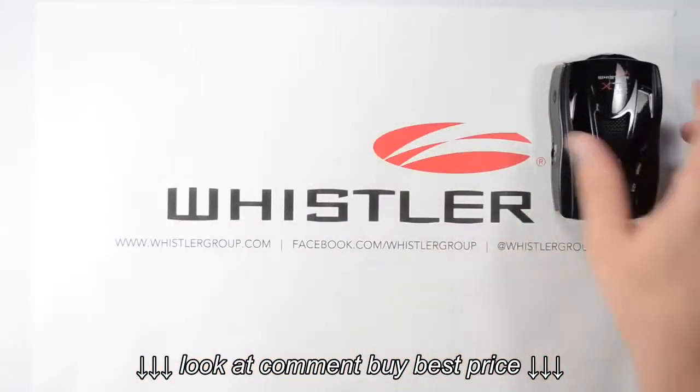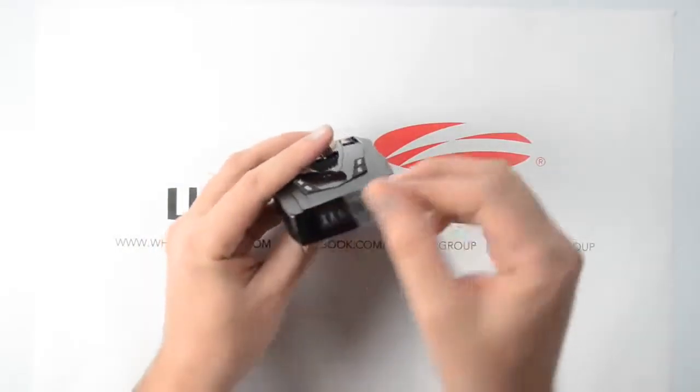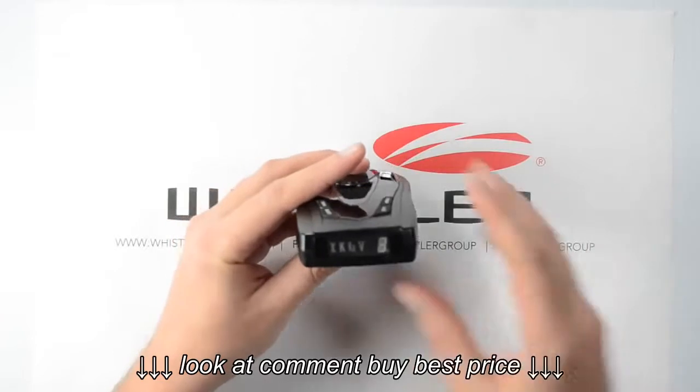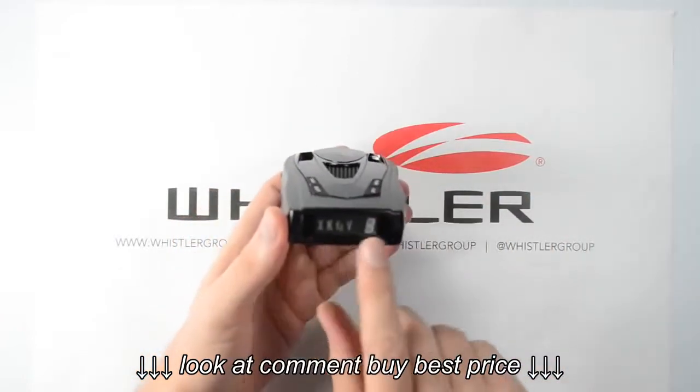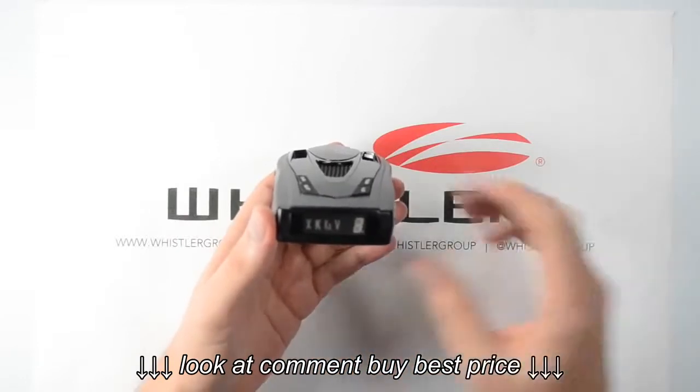Now let's take a closer look at the detector itself. Right on the front, we've got our display — there's a little protective sheet on there, so let's get that off. This is where it's going to show us any information about the alerts, which band it's alerting to, and the signal strength.